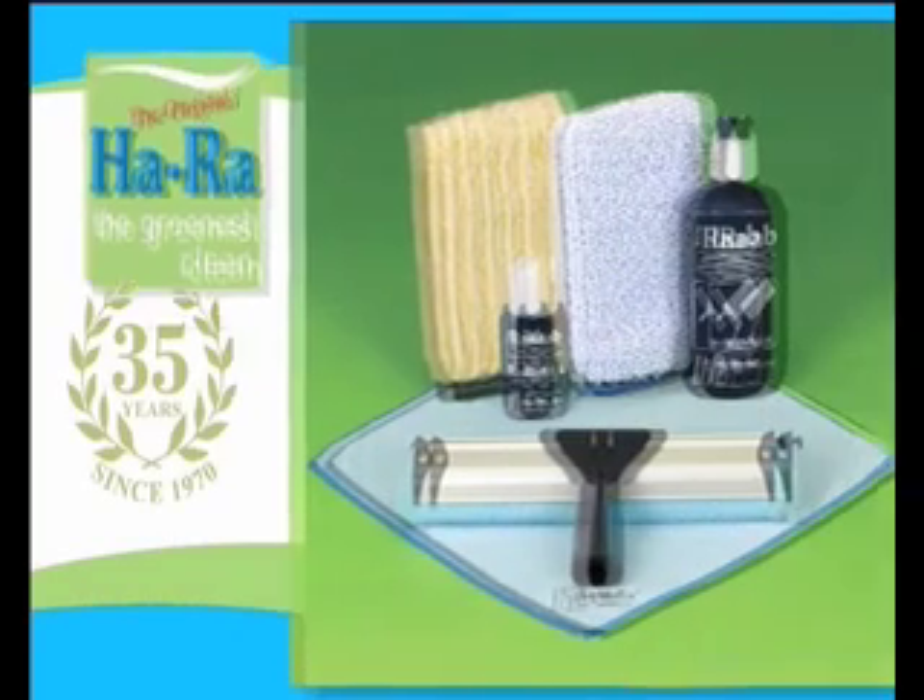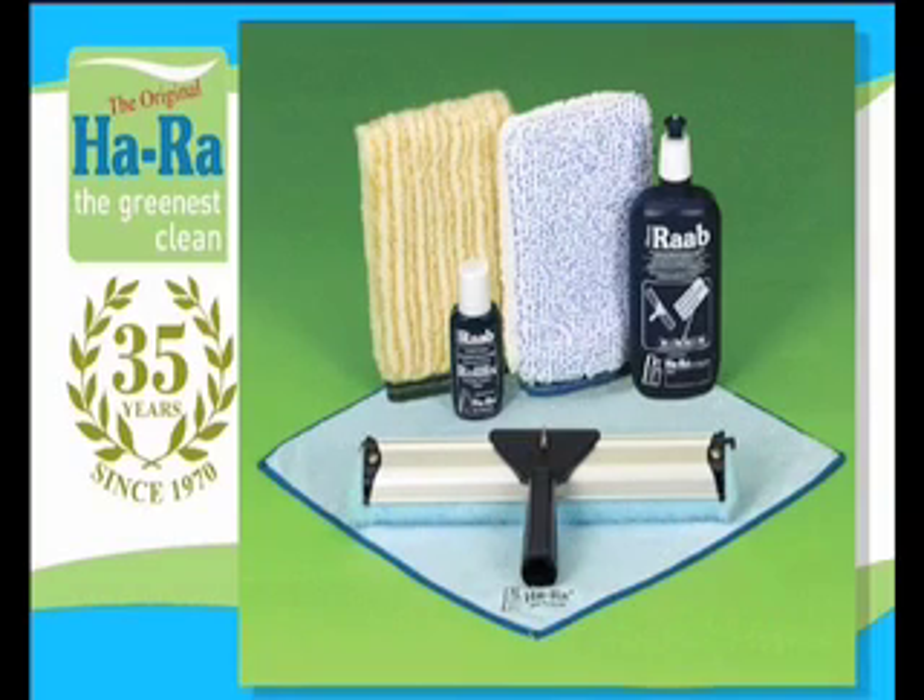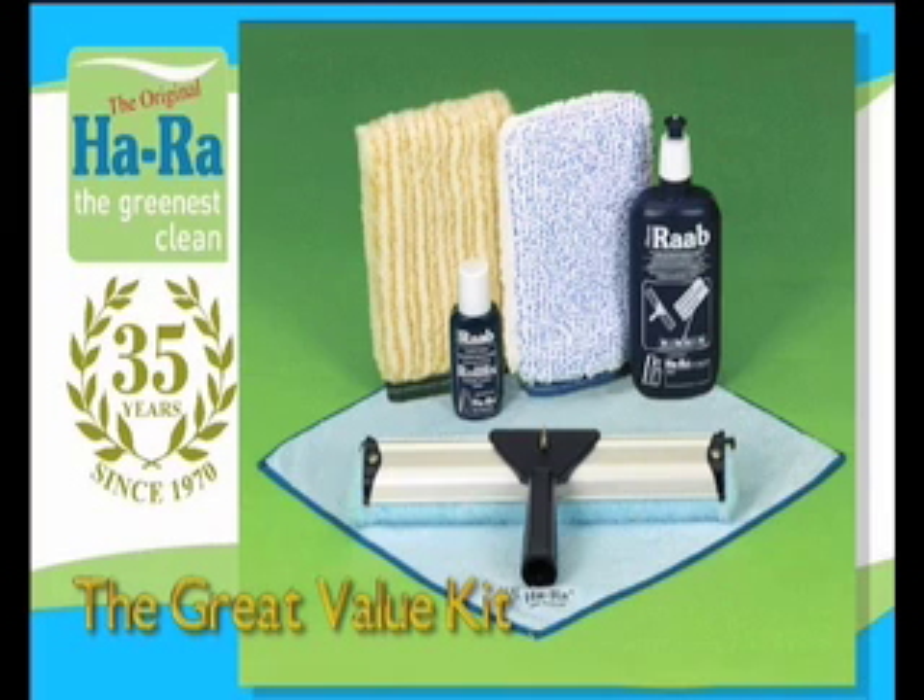With 35 years experience, HaRa, the world leader in fibre cleaning technology, brings you the Great Value Kit. The HaRa Great Value Kit gives a whole new perspective to household cleaning.